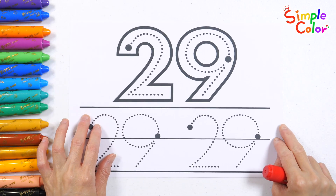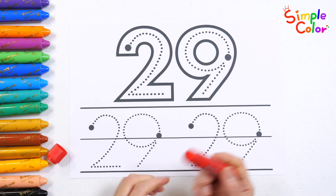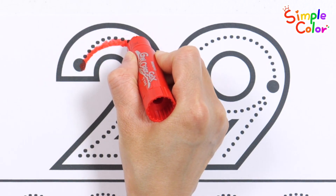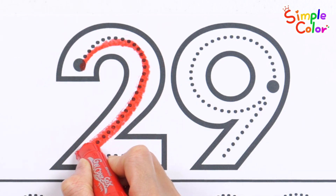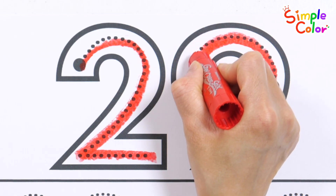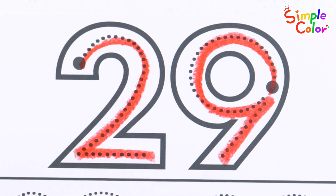Let's learn how to write the number 29 together. Let's start with a big black dot and write slowly. 1, 2, 3, 4, 5, 6, 7, 8, 9, 10.